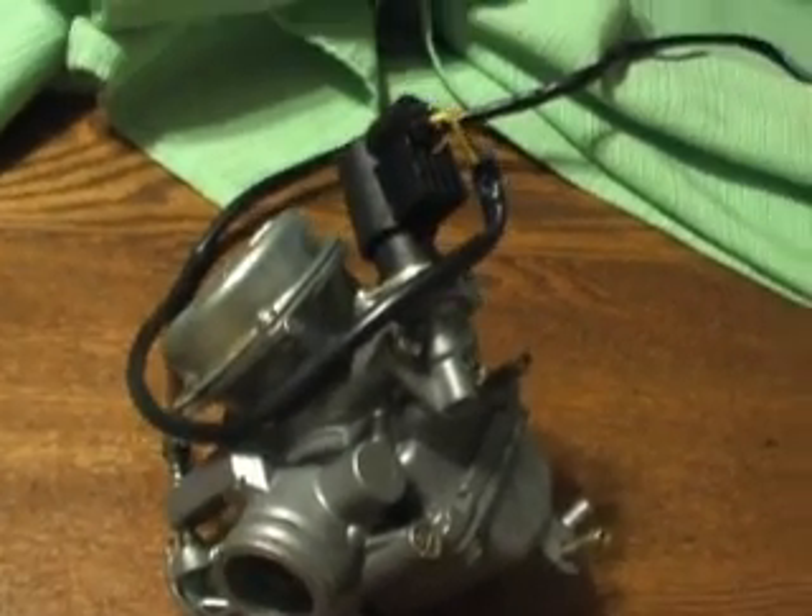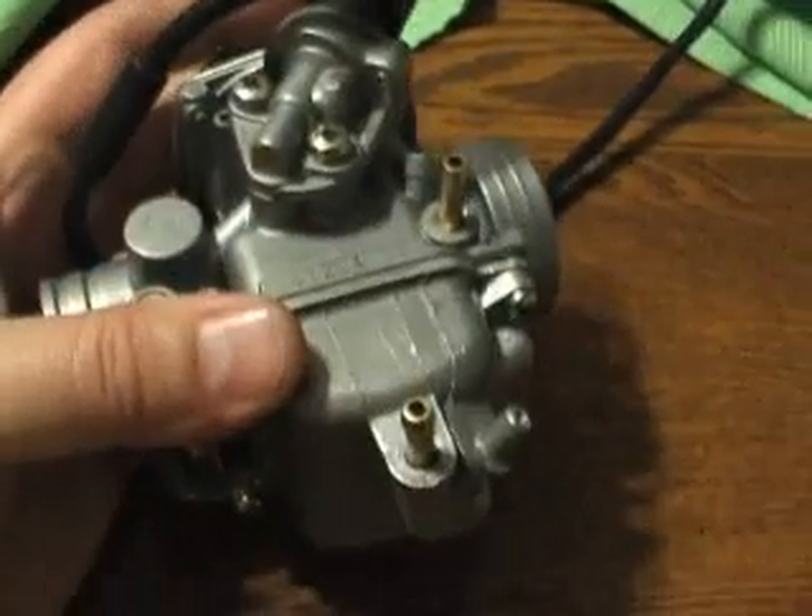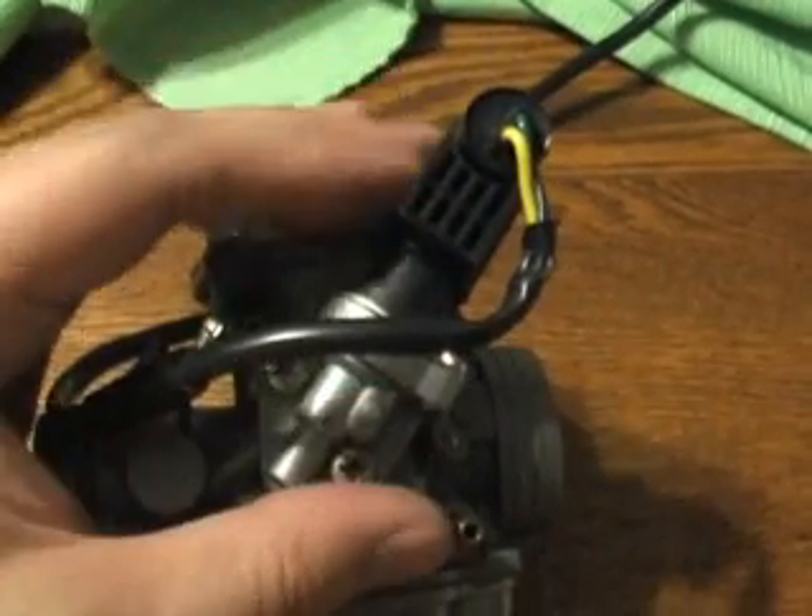For about 50 bucks you can get one of these things. I think they're cheap enough to just replace the whole thing rather than messing around with the automatic choke replacement. If you want, you can rip this thing apart — there are screws on the bottom, which I did. I actually tried cleaning mine; didn't help at all. I think my problem on this carb is right here, but I'm not worried about it. I just pay 50 bucks and get a whole brand new one.